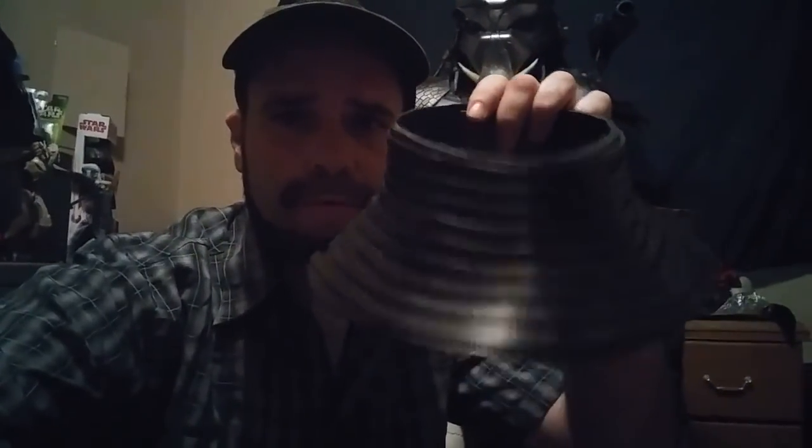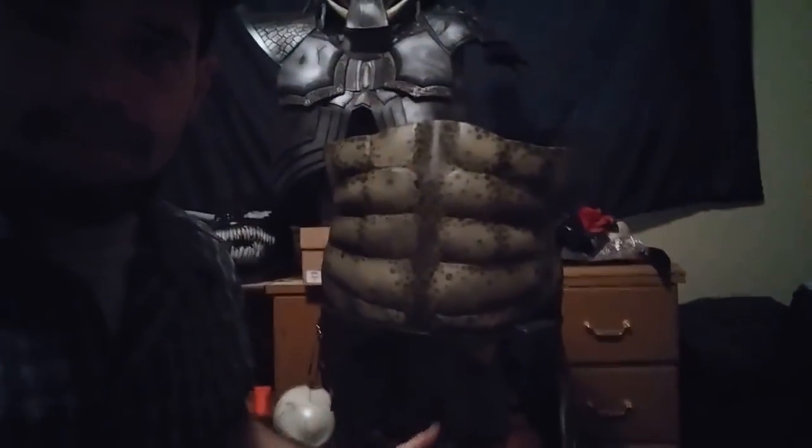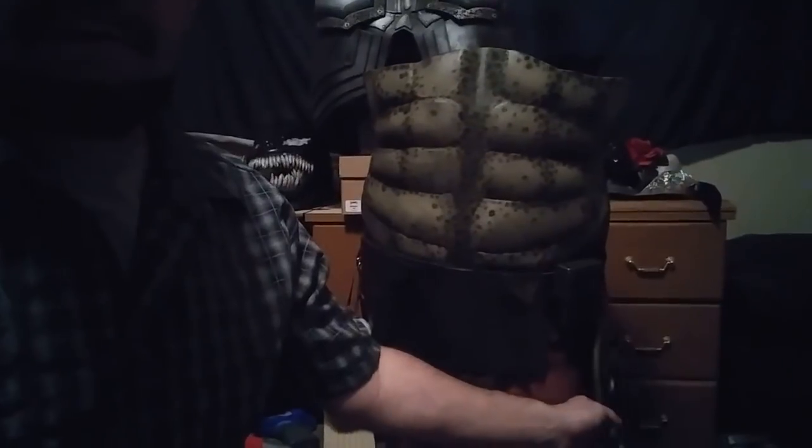What's up, YouTube? Welcome to part six of the Predator cosplay build. Today I'm going to be making, first of all, the neck piece, which is just four pattern pieces and then some strips of foam glued to it. And after that, I'm going to move on to making a belt with some accessories and other things hanging off of it.